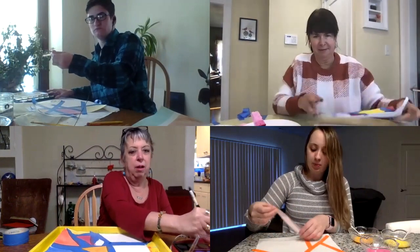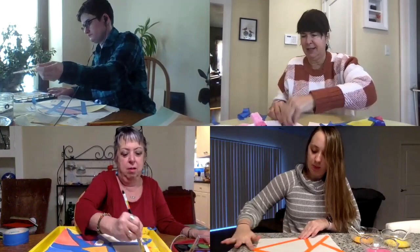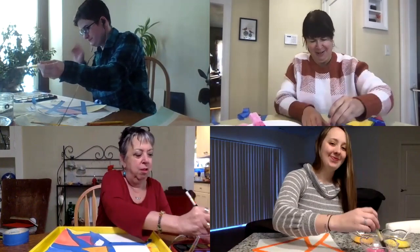What I noticed when I was doing this side is you can paint right on top of the tape too — it doesn't matter. I couldn't find a paintbrush, believe it or not, in this house, so I'm just using my fingers to paint today.